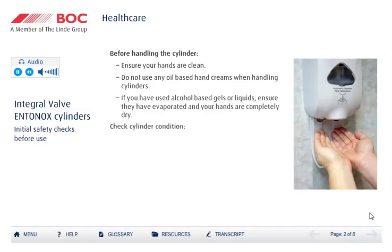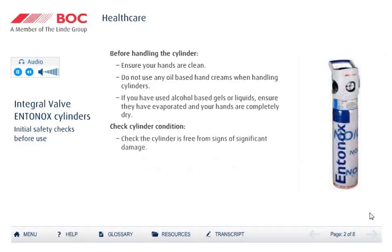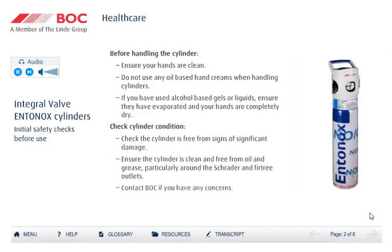Examine the cylinder for signs of significant damage and ensure that it is clean and free from oil or grease. You should return the cylinder to BOC if it is damaged or contaminated. Care is needed, as oil or grease can cause an ignition in the presence of oxygen. Contact BOC if you have any concerns about the condition of your cylinder.